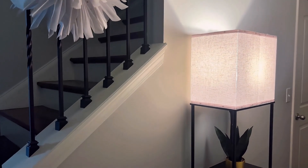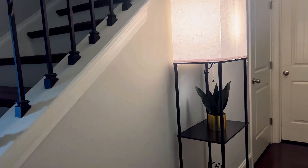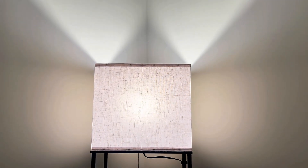With its 5-tier shelving and larger storage space, this lamp keeps your room organized and clutter-free, making it a perfect addition to any corner or bedside area.